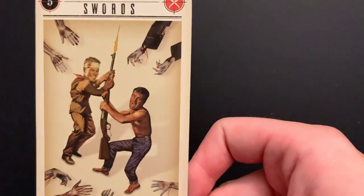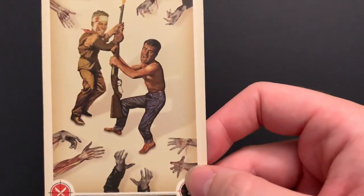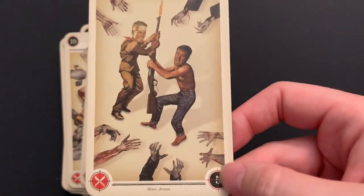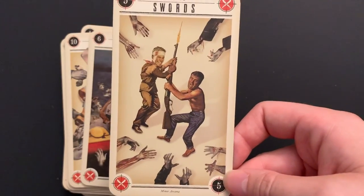The Five of Swords: they're fighting over a gun while there are zombies on the outside. Kind of unwise to fight from within when there are more pressing threats outside of you.